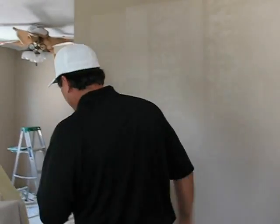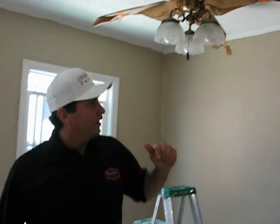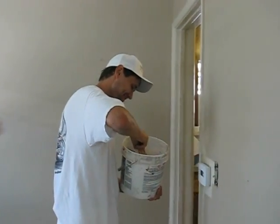If you come on over here, right over here we've got Carl. He's doing the cutting in as well. And as soon as we finish that, we're going to go ahead and proceed with the second coat.